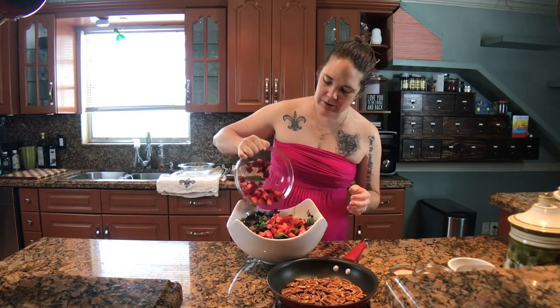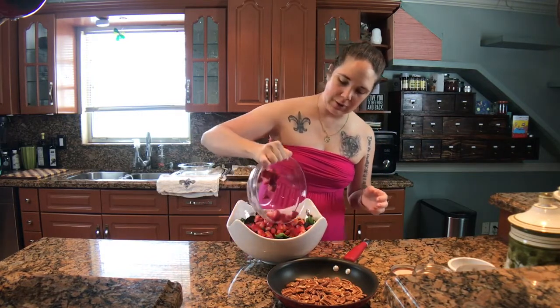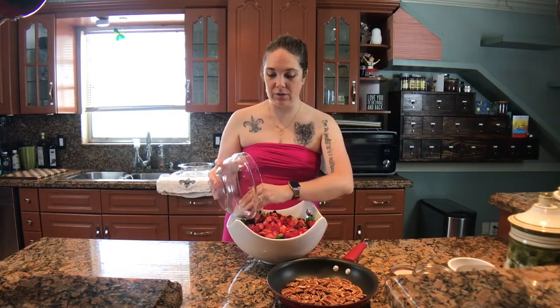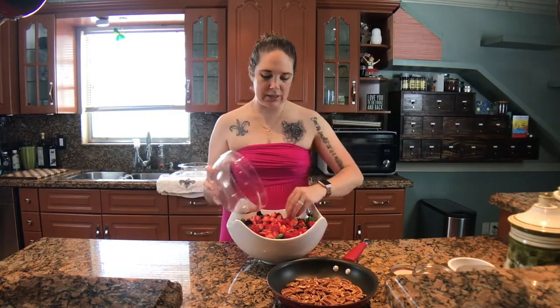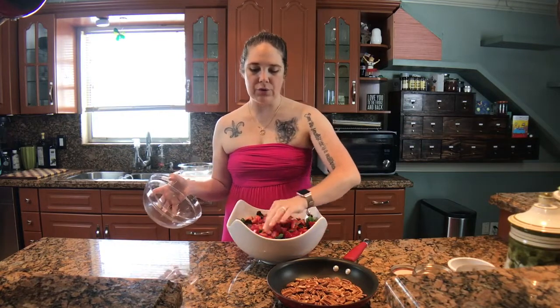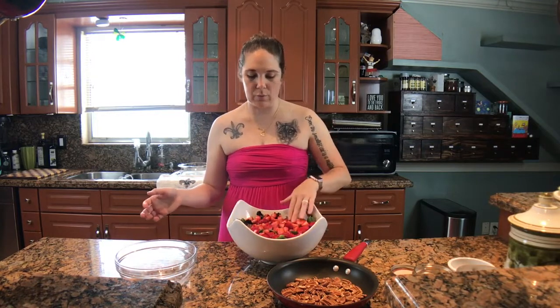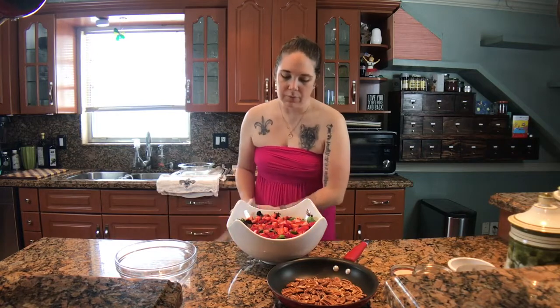The nice thing about this is that you can really use any seasonal fruit. I've made this salad in the fall before where I've used pears, which are really delicious in this salad. You can use grapes, just any really delicious seasonal fruit. This would be good with a melon like a cantaloupe or a honeydew. It's a really delicious salad, and it's so versatile.